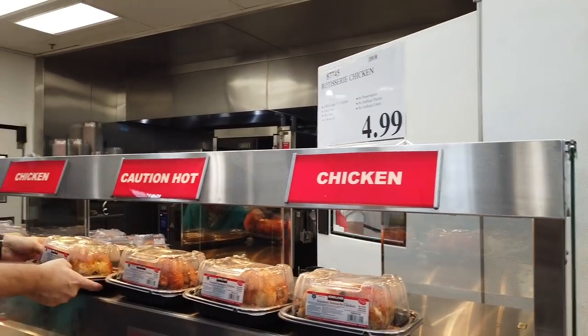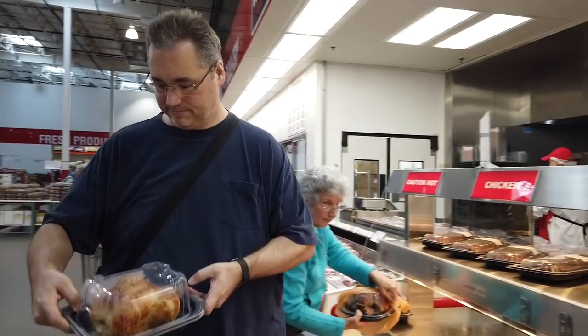That's something Bill absolutely loves. I don't like the chicken on the bone, so he'll eat it on the bone alone. Bill tries to take it off the bone for me — so I'll eat a little bit of it. Not my favorite.